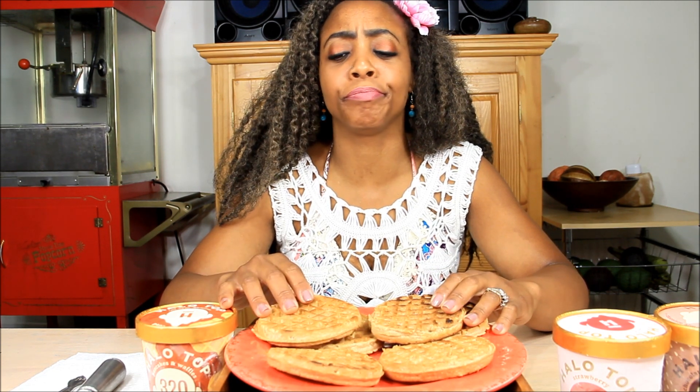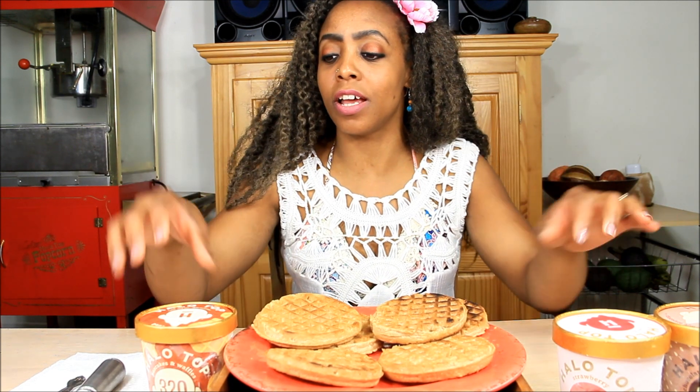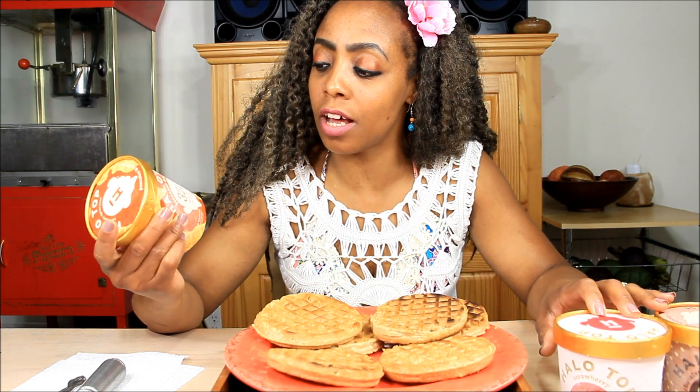Hi, it's Sweet Naya Eats and I'm here today with waffles and I'm going to have Halo Top ice cream on top of these yummy waffles. So we're going to make a waffle ice cream sandwich. I have right here Halo Top pancake and waffles flavor.